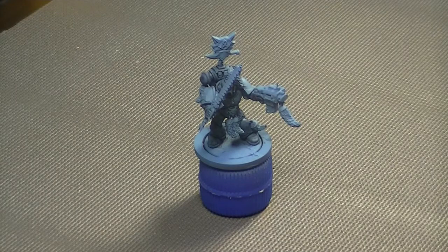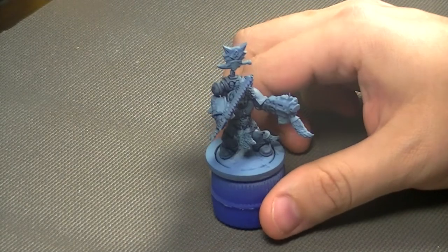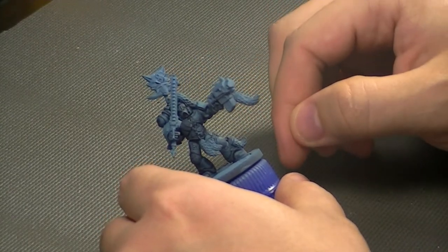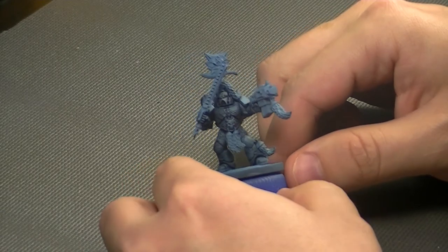Hey guys, Dave from WolfhardHobbying here, and today we're going to take another look at painting Space Wolf armor. This is going to be in my dark blue color scheme, but in this one we're going to be doing our highlights in layers instead of dry brushing like in the previous video.